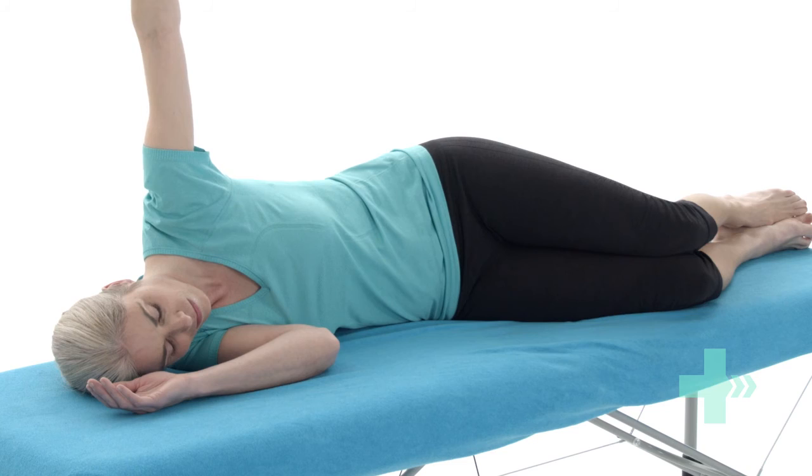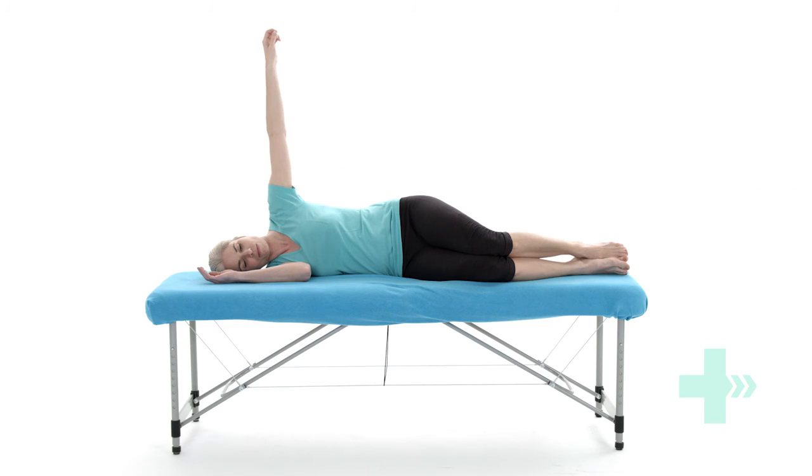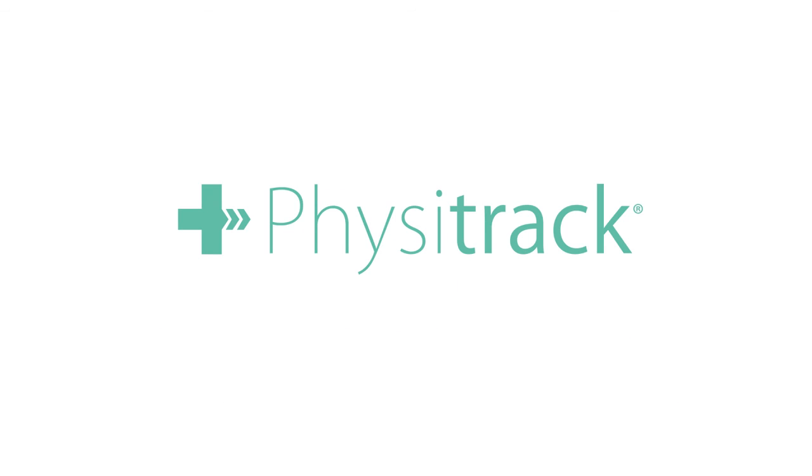Lift your arm up into the air so that it points up to the ceiling.